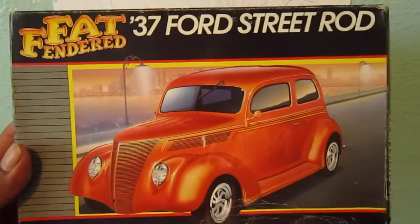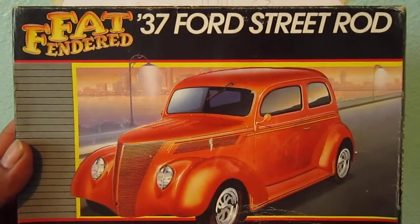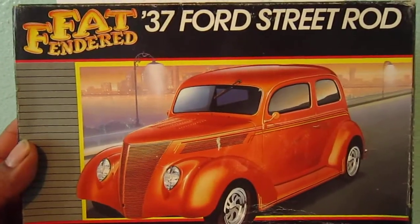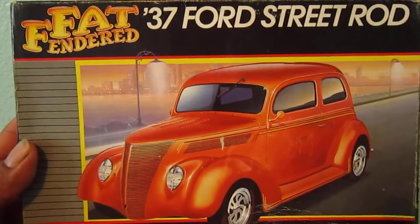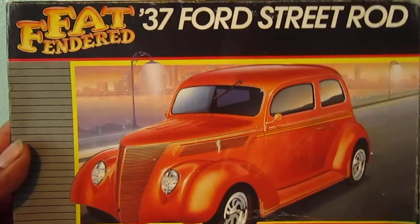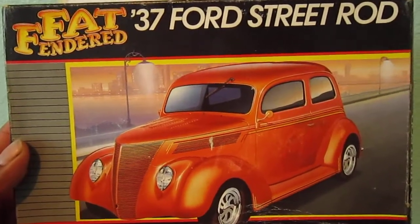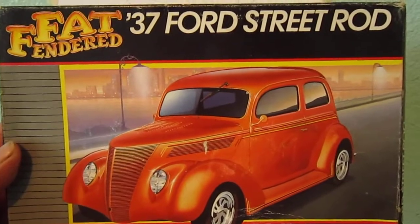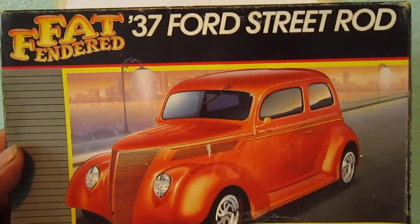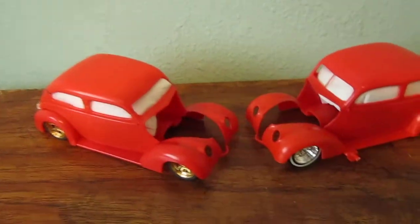Another thing — I started working on this 374 street rod, and this is gonna be my first time building two models at the same time, because I've never done it before. I'm gonna build both because the Datsun is giving me a challenge — not the difficulty to build it, but just deciding how I really like it and getting my mind set. Anyways, I'll call these two 'the two brothers' for right now.